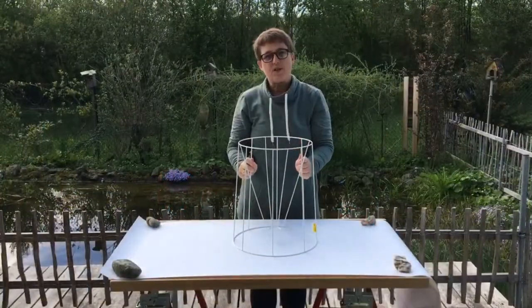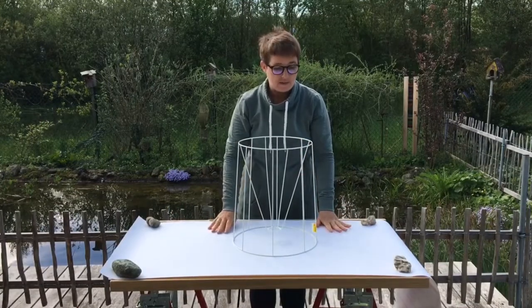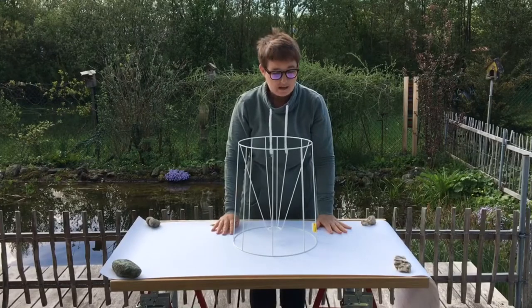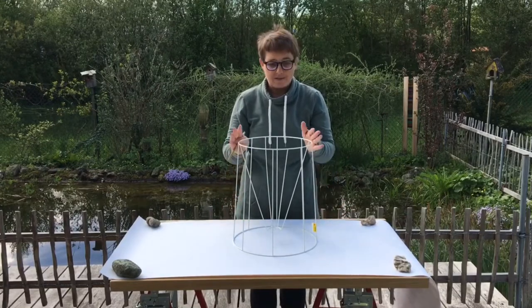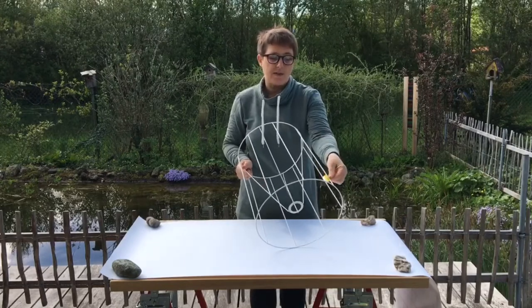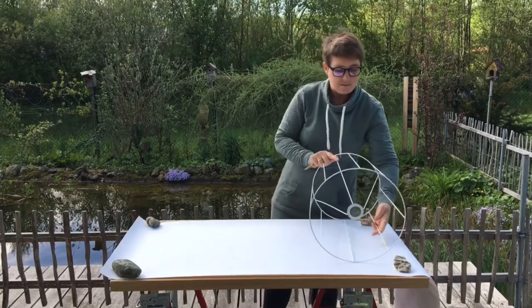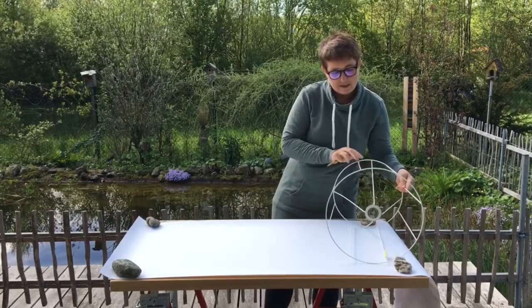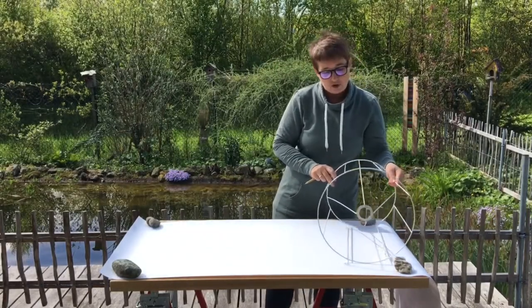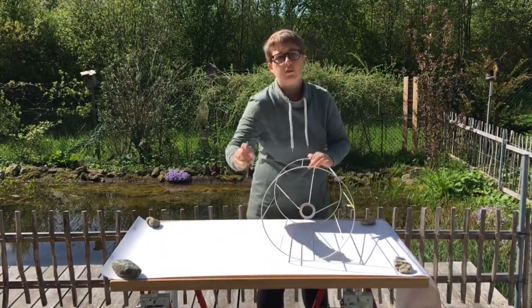For the start of this project we need a cone shaped lampshade and a self-adhesive sticky back lampshade foil. We're going to mark out the shape of the lampshade on it. I've got a label on here which is going to help us show where the start and finish is. We're going to lay it down at an angle, more or less in the middle of the paper, and then we're going to turn it round and as we go we're going to mark it on both sides with the pencil.